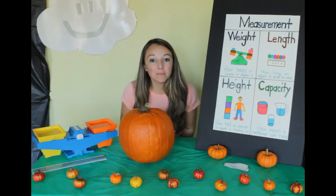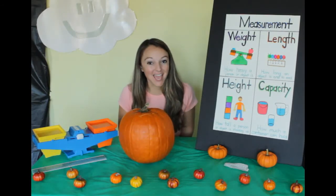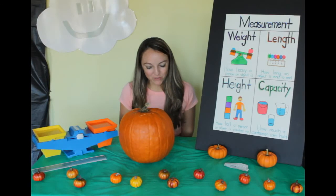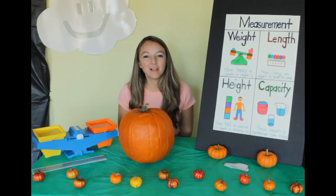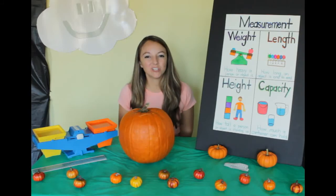Thank you for helping me measure our pumpkins today. Dear God, thank you so much for pumpkins that we get to enjoy and all that we can learn from pumpkins. Help us to let our light shine for you. In Jesus' name, amen. Thank you for watching — I hope you have a blessed day and let your light shine for Jesus.